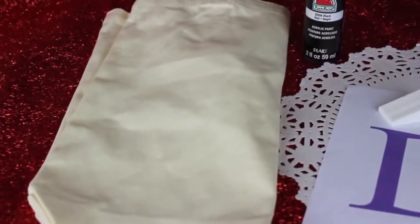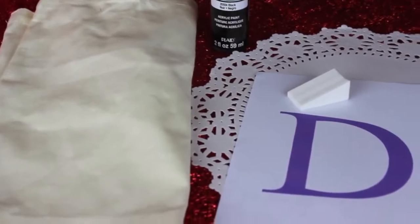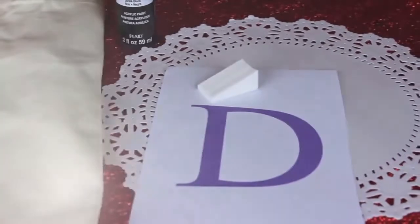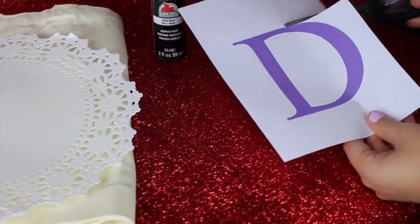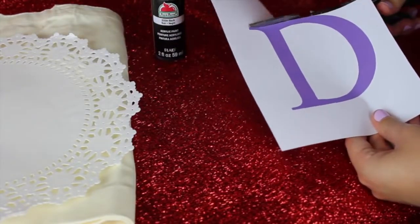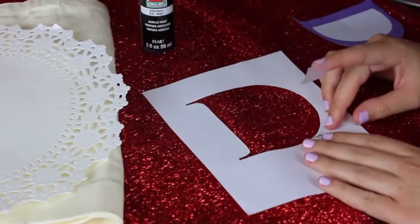For the materials, you're just going to need a plain canvas tote bag, some black acrylic or fabric paint along with your stencil, a doily, and something to paint with. I'm just using a makeup sponge because I don't have any brushes. I'm going to grab a pair of scissors and cut out the colored part of your letter that you just printed out.